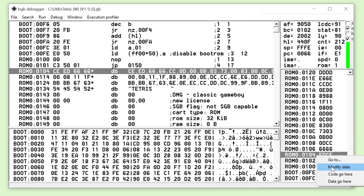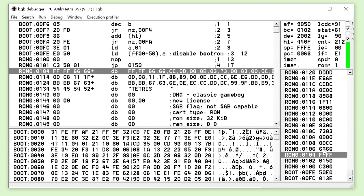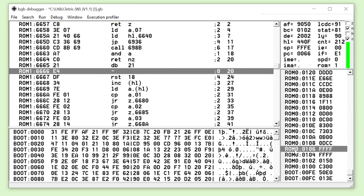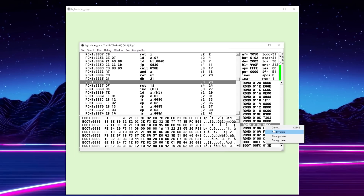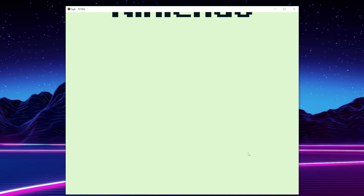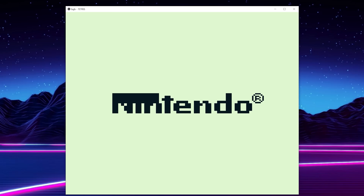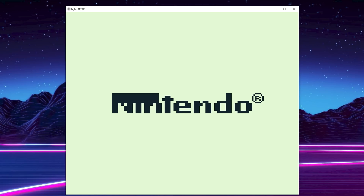These hex values correspond to the Nintendo logo. To prove this, by using a Game Boy emulator I can start to edit the hex values at address 104, and as you can see, the logo is being altered. But also notice that the game is not booting into Tetris. Because we are running in an emulator, the concept of dirty cartridge pins doesn't apply. In typical Nintendo fashion, it's quite simple yet quite elegant. The boot ROM checks for the Nintendo logo twice — once to render it, and the other to validate.